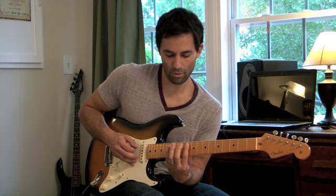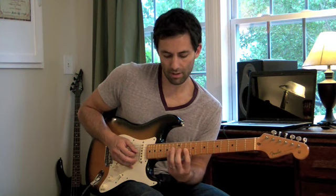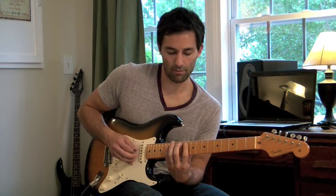So that's got a root, a third, a fifth — G, B, and D — a flat 7, a 9 chord, the A note, a B, a D, and an F.